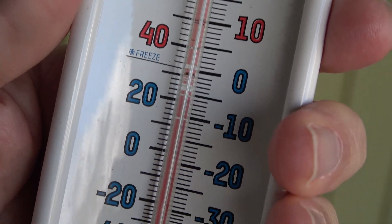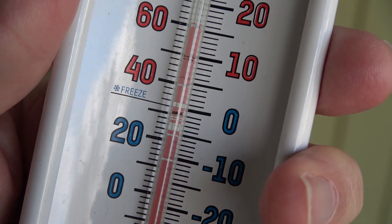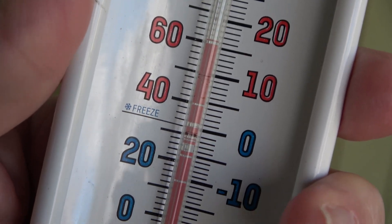Recently, my old outdoor thermometer developed a separated red column. After numerous attempts failed to rejoin the separated liquid, it was time to replace it with something new.